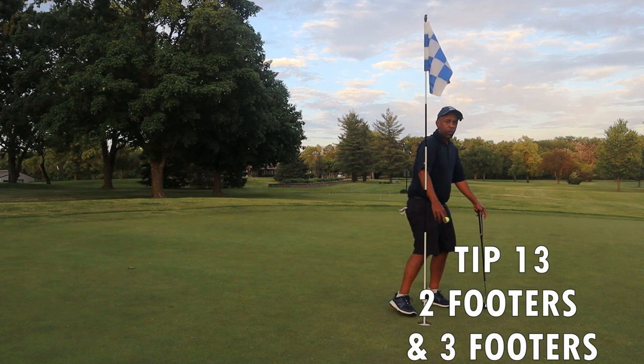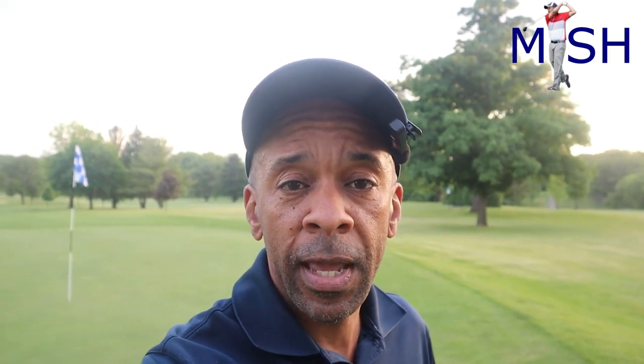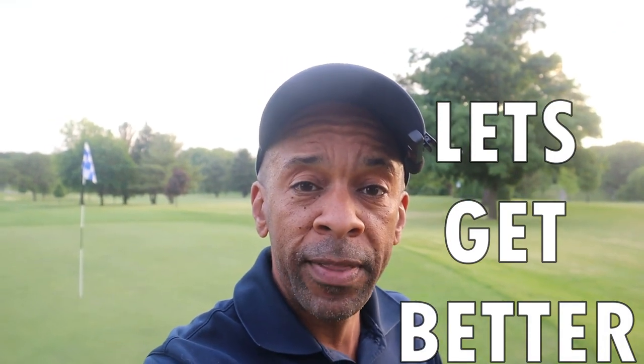Work on those two-footers and three-footers. I'm confident that some of these tips will help you break a hundred. Leave a comment below — which tips you liked most, which you'll implement, and let me know when you do break that elusive scoring barrier. If you like the video, like, comment, and subscribe. Till next time, Mr. Short Hitter out.